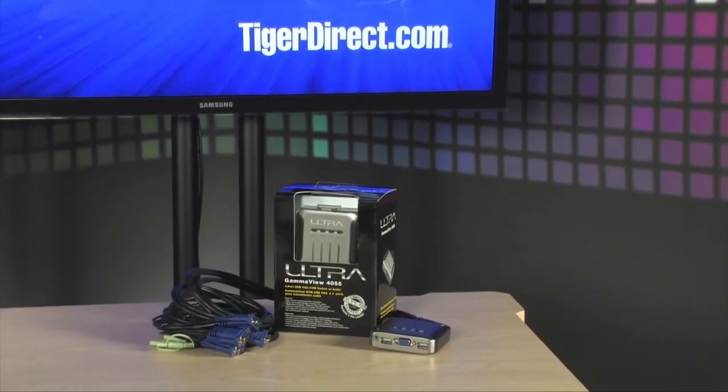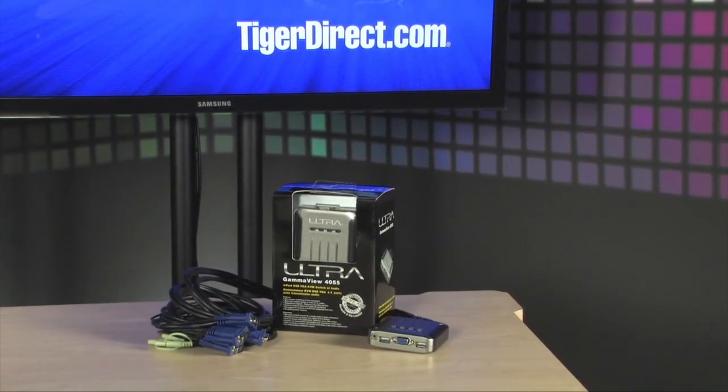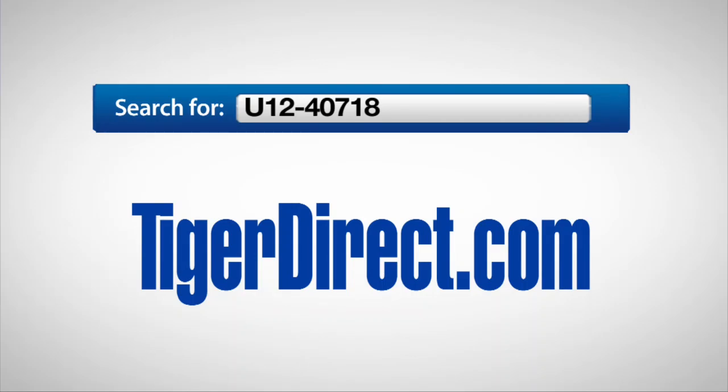So, this is great. Four ports, audio, and USB, all in one very, very affordable KVM switch — the Ultra Gamma View 4055. To get more information on the Ultra Gamma View 4055 switch, go to TigerDirect.com and do a search for U12-40718.